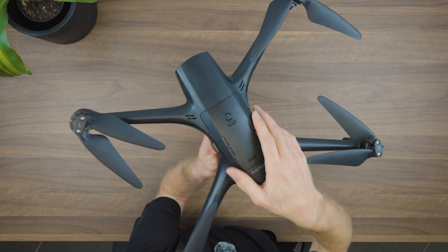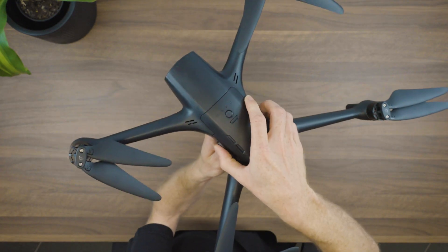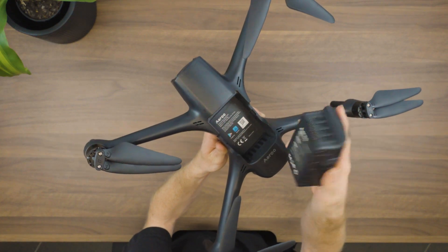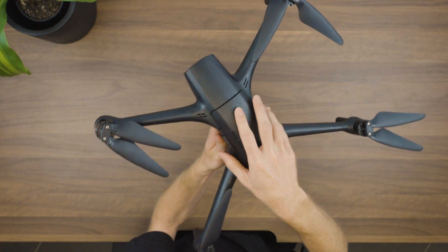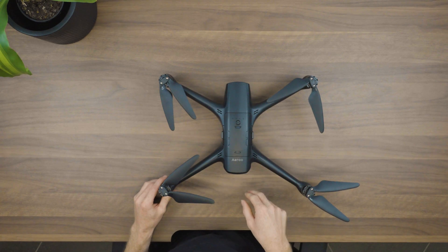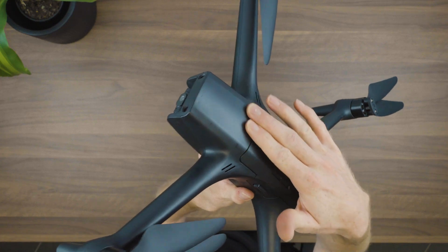With the battery, we can take it out by squeezing the two release tabs on the sides and pulling up — the battery will just pop out like that. When we want to put it back in, push down firmly on the top until we hear a click. When the battery is in properly it'll be sitting nice and flush to the drone.